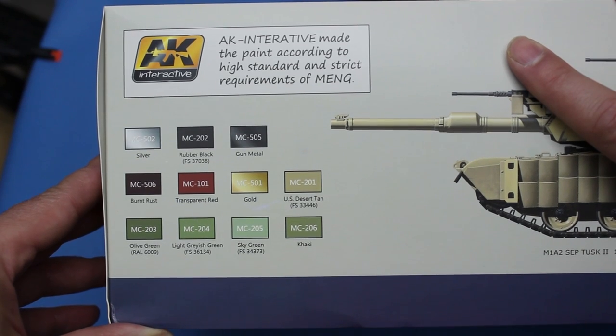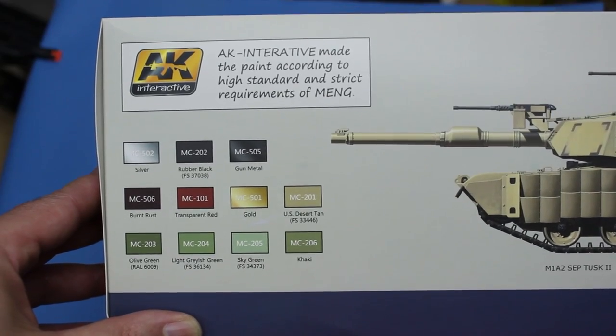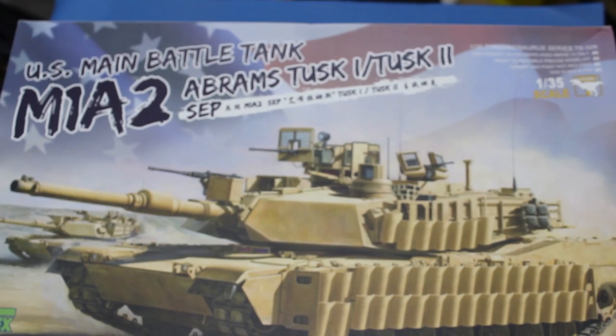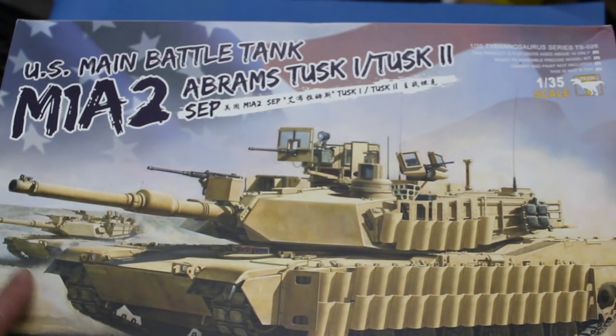You'll see here it says 'AK Interactive made the paint according to high standard and strict requirements of Meng' — though presumably not high standards of English grammar. So that's the box — it's a biggie — and next up let's crack it open and see what we get.